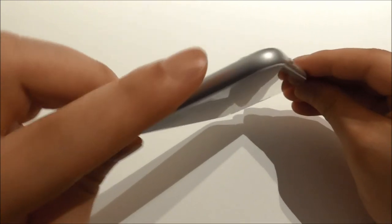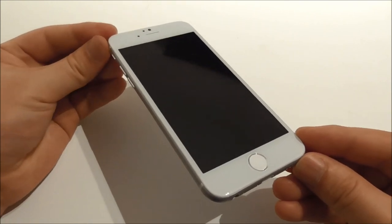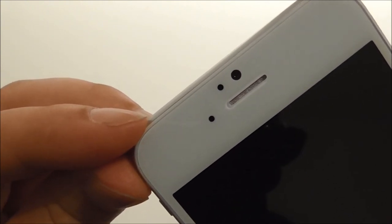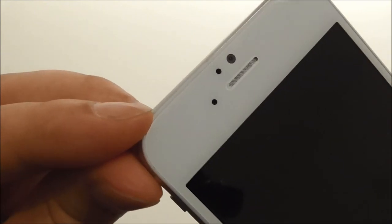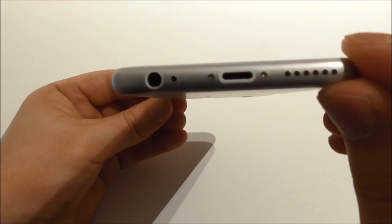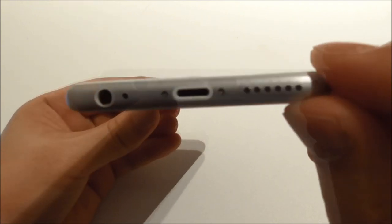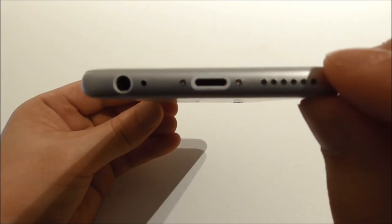Let us take a closer look at the physical aspects. On the top we have the speaker, a proximity sensor, and a front facing camera. I think the front facing camera is below 1 megapixel. We have a 4.7 inch QHD screen, and we have the home button. In the bottom we have the 3.5mm headphone jack, the microphone, the charging data port, and the speaker. You can charge the phone here with the original Apple cable.